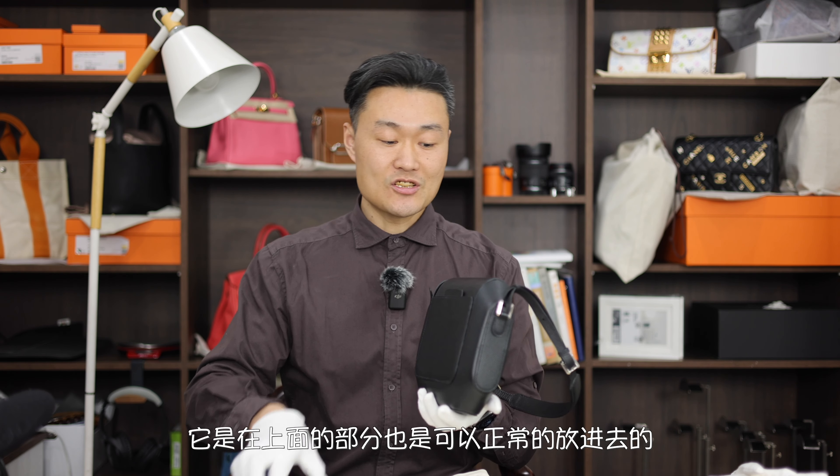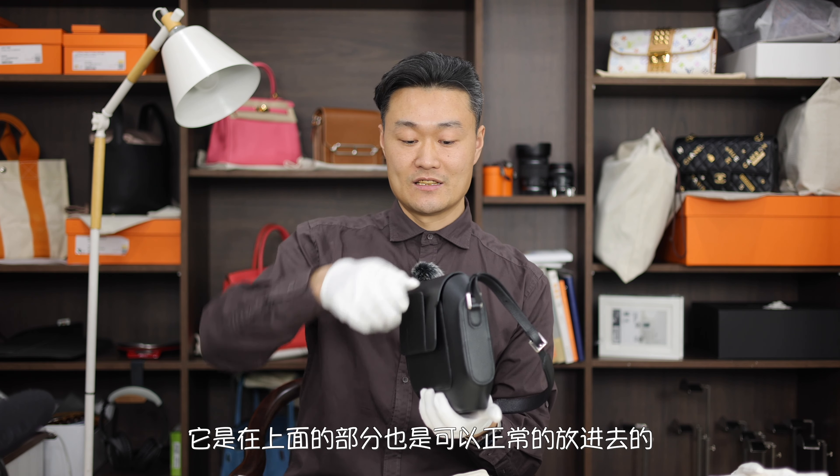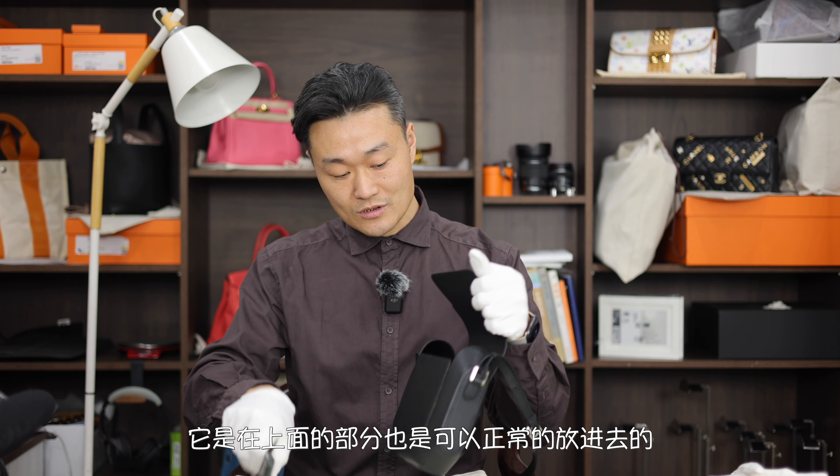我自己在用的Max版的，也就是iPhone的大的手机，它是在上面的部分也可以正常放进去的，所以容量没有问题。